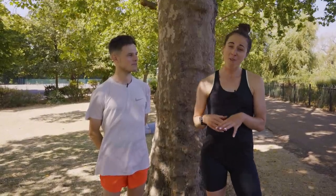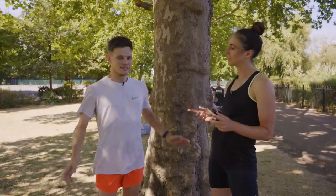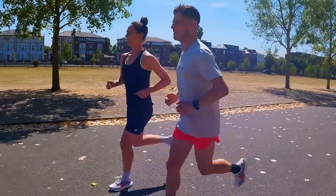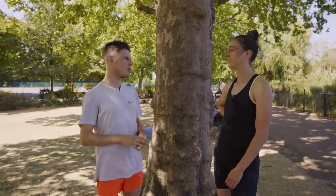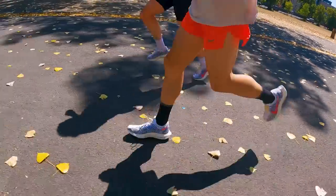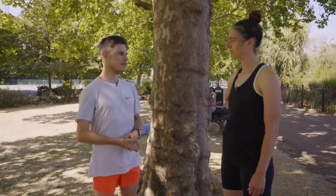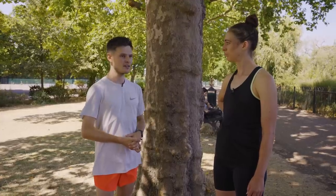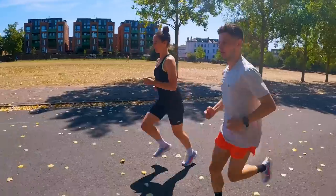We've just finished our five-mile run. Straight to the point: the shoes were really enjoyable. The main question was whether a shoe that was a classic a few years ago can keep up with modern standards — we're used to big stack heights, rocker geometry, and plates as standard now. The answer is yes, it absolutely holds up in 2022. We kept the pace fairly easy at around 4:40 to 4:50 per kilometer, and they felt great all the way through.